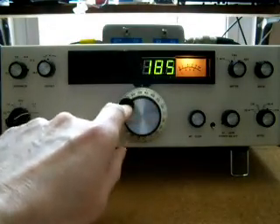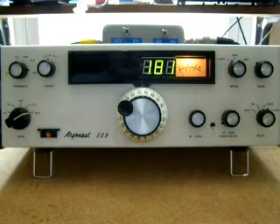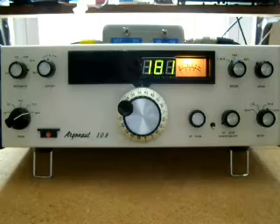Now I know what you're thinking. Tentec did not make a 509D with a digital display, so I made this digital display myself. It took a bit of doing. It's a very small module — it fits inside the radio. It has some neat features I'd like to show you. Let's take a look under the hood.